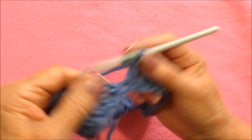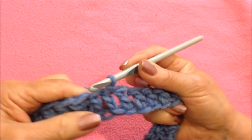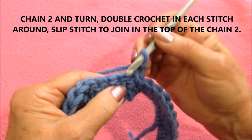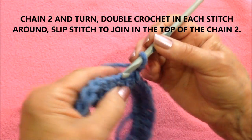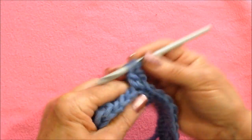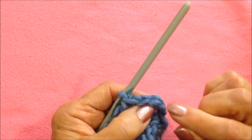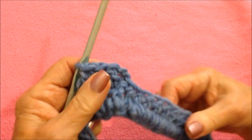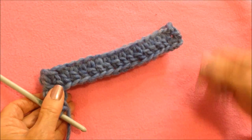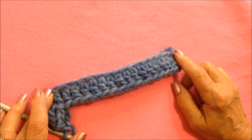I worked all the way around. At the end of the row, slip stitch to join in the top of the chain two. Chain two and turn — I always turn because it's easier to insert the hook into the stitch. Double crochet again, yarn around the hook, and double crochet in each stitch all the way around. At the end of the row slip stitch to join in the top of the chain two. You'll keep repeating that over and over until your purse is as long as you would like it to be. You can do it in a solid color or you can change colors as I did in this gray and black one.